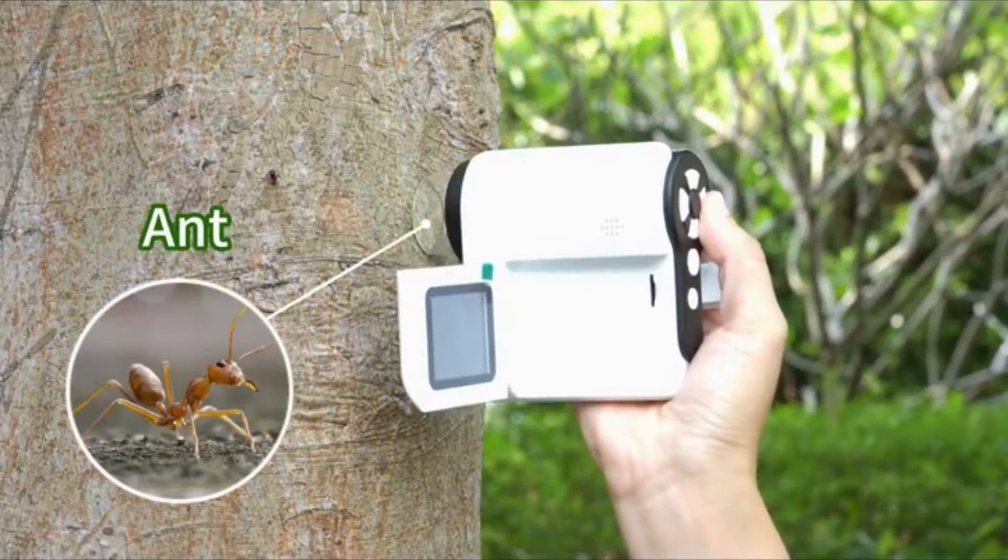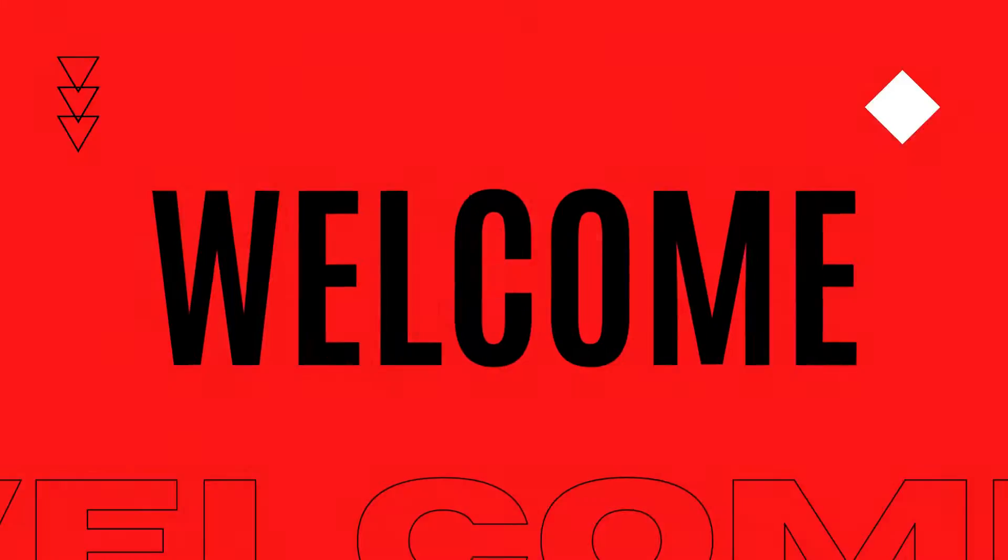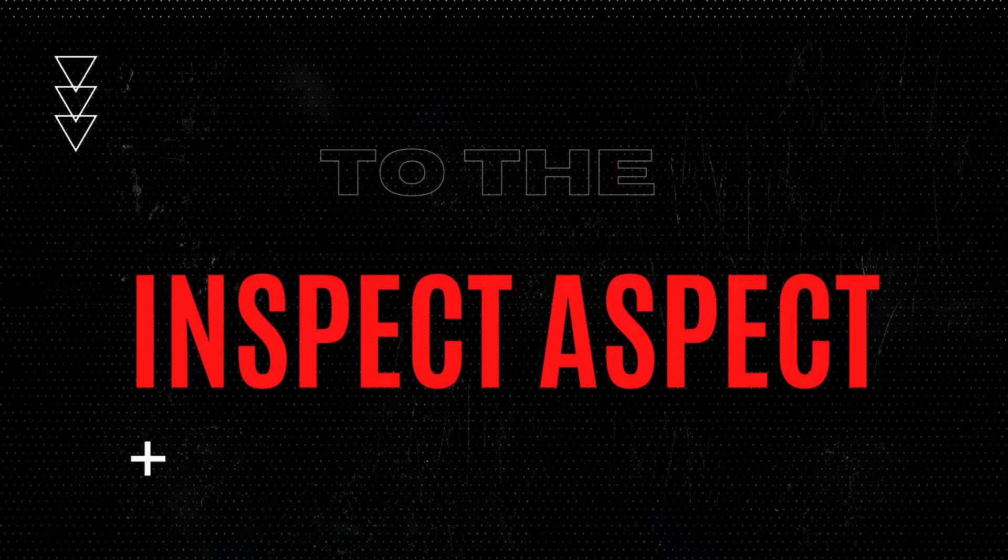What if the tiny world hidden in plain sight could be revealed to curious eyes? Imagine the wonders waiting to be discovered at a thousand times magnification.